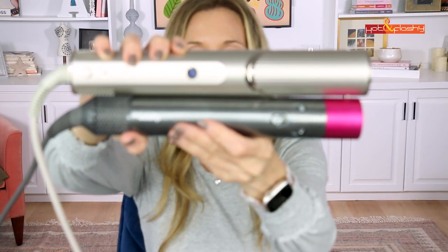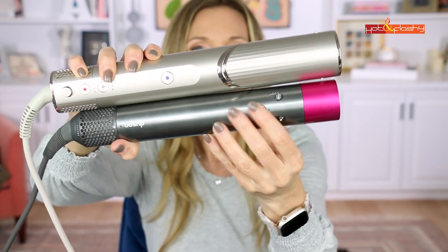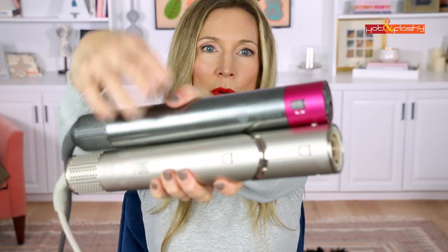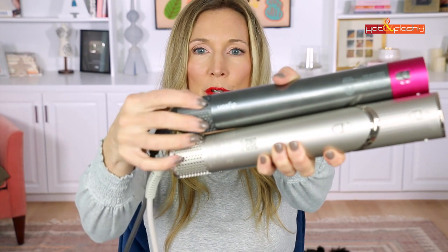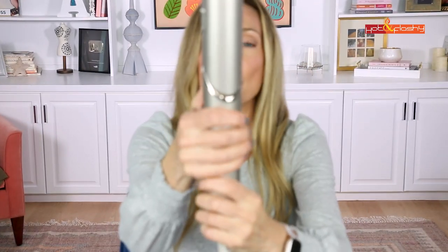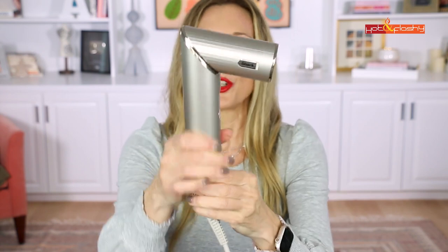Comparing the two head to head: the Shark is a little bigger than the Dyson body. The Shark's controls are divided — the cool air shot is separate and the main controls are at the bottom — while the Dyson's controls are all grouped together up top where you can easily reach them. Both have a lock mechanism for swapping attachments and a removable filter for cleaning. The main difference is that the Shark has a button that rotates the head 90 degrees, making it look more like a standard hair dryer.